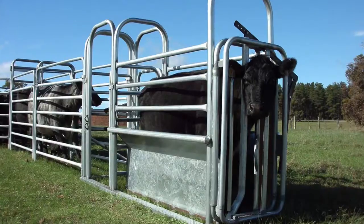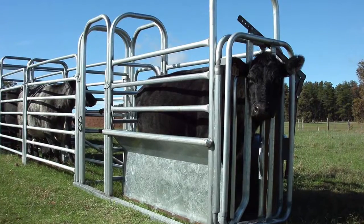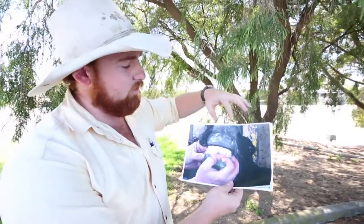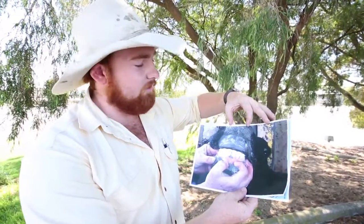G'day guys, this week's tutorial we're going to go through how to correctly mouth cattle safely and effectively. You always want to have them in a head bail in the crush, just for your safety and the cattle's safety. The best way to do the mouthing is to grab between the nostrils on the beast and pull up, showing all the teeth in front of you.